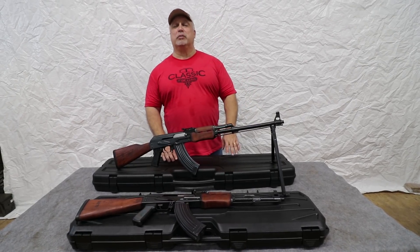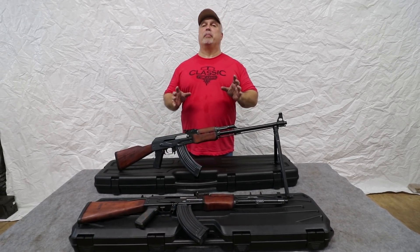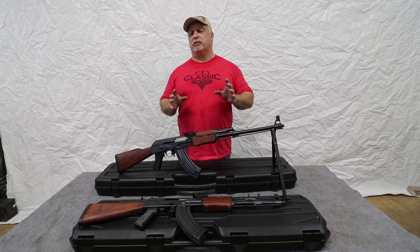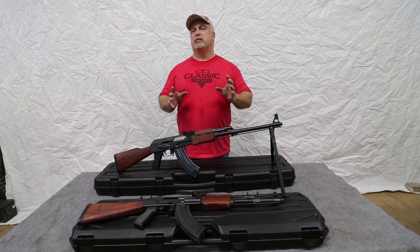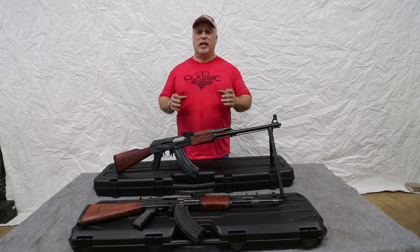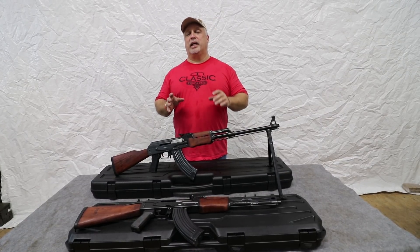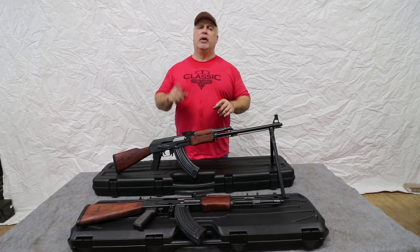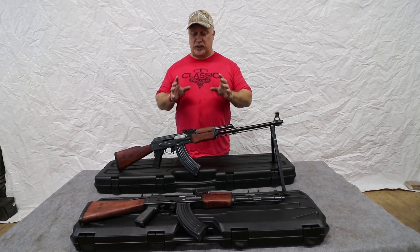Hey everybody, Ben with Classic Firearms here. Today we want to revisit our M72 RPK rifles by James River Armory. Many of you have seen these rifles before, but they are so popular, and honestly we stay out of stock on them more than we have them in stock, just due to the limited number that they were able to produce for us. So we thought we would bring them back in and let you folks see all the cool features of them, because as of right now, when you're seeing this video, we do have these in stock once again.